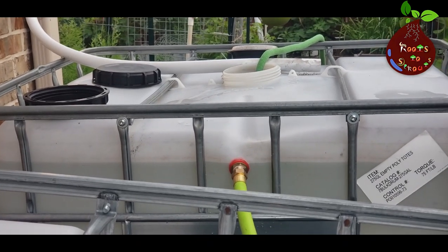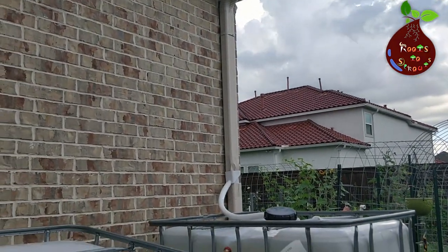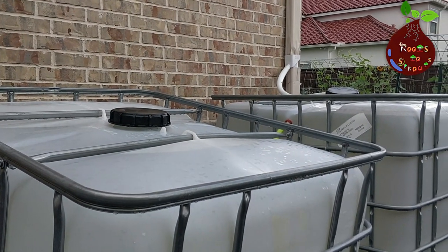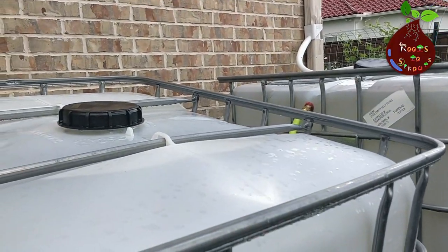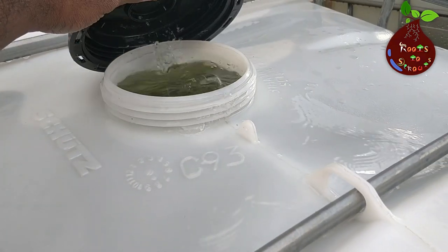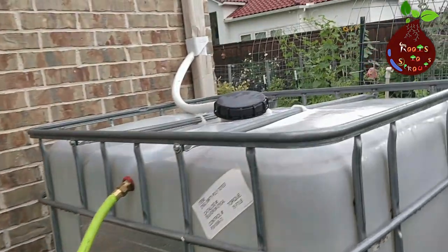When it was raining, I went out to check how the connection worked and I was quite happy with the result. As expected, once the water level reached tank 1 it started pushing water, and you can see almost to the top of the second tank the water is filled. The water push from tank 1 to tank 2 worked well because tank 1 was placed slightly higher from the ground compared to tank 2.